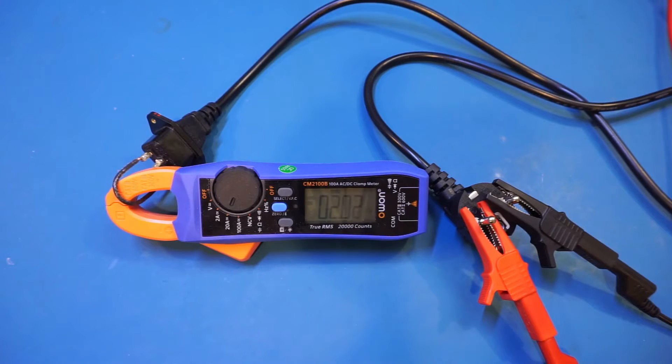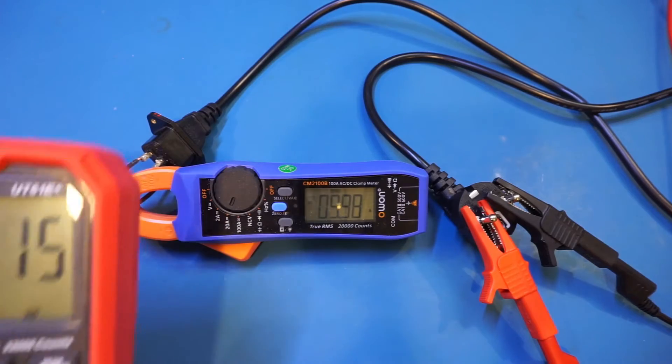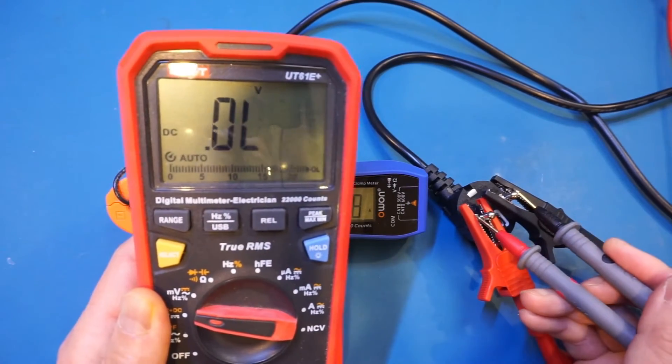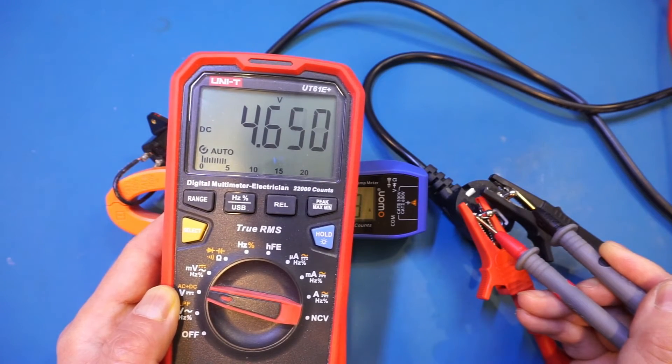Now let's ramp up the current all the way to 10 amps — I'm going to adjust the power supply. Now we're at 10 amps. Let's take a look at the voltage drop, because I can already see on my power supply it is showing roughly 5 volts. Let me measure the voltage across the two prongs — we're showing 4.6 volts. That's actually quite significant, which means we're dissipating roughly 46 watts just in the wiring alone.